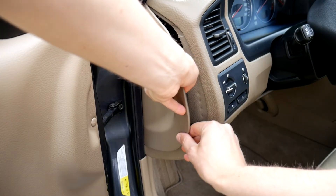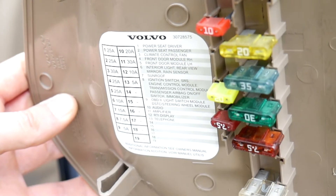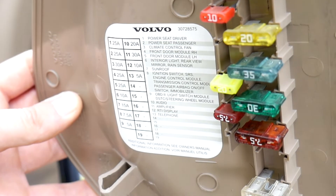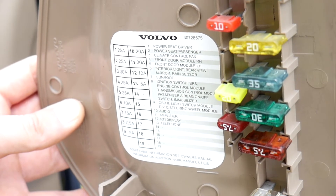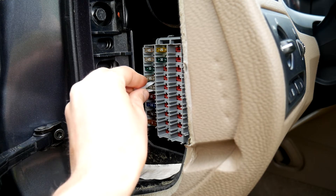Let's start by finding the fuse that is responsible for the window mechanism. In the Volvo S60 they are in the driver's side panel. We are interested in the fifth fuse — front door module LH. Find this fifth fuse holder and put the pull-out forks on this fuse.